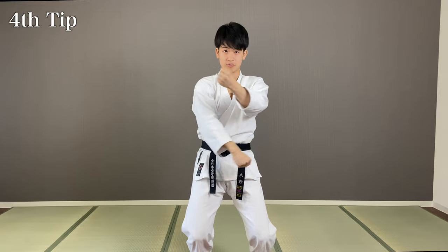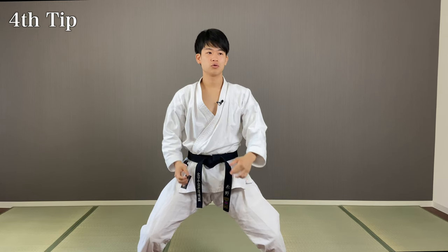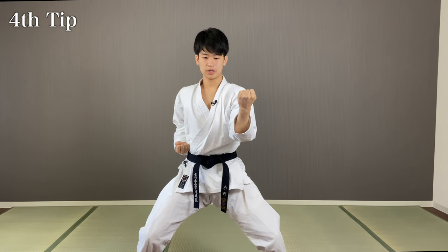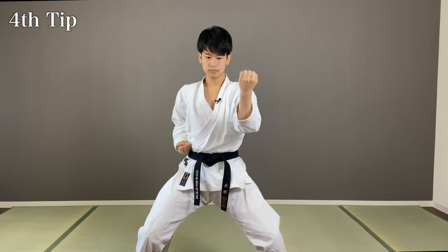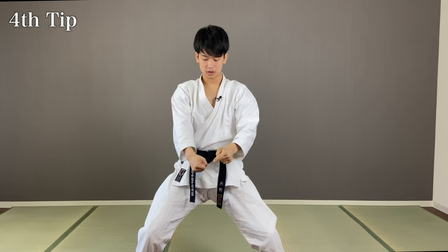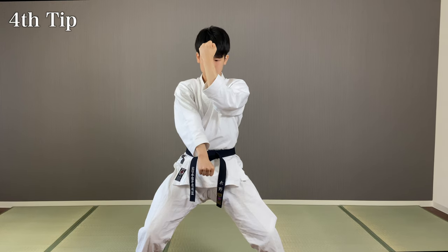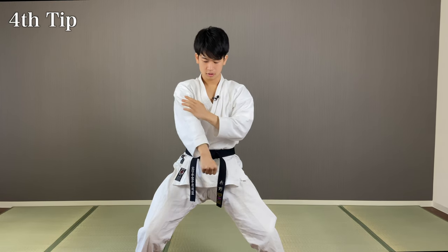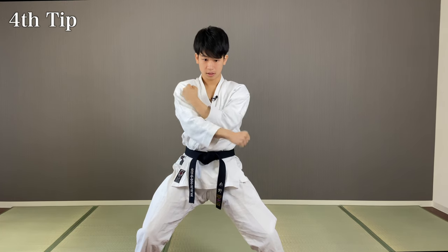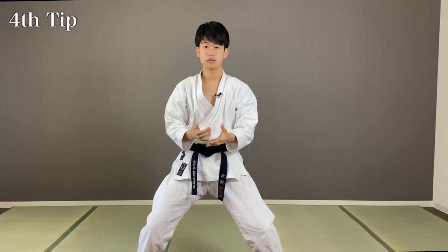The next tip is this movement. Let me do it slowly for you. From right here, first you draw this arm inside and release the other arm here — just like you would do a Gedanbarai, form this shape. Thumb facing down, thumb face to your ear. From here, you're going to draw this arm inside and this arm outside. Execute that at the same time and there you have it. Other side too, like this. You see this in Heian Sandan, so if you're familiar with that kata, it's the same exact movement. Tekki Sandan in general is a very hard kata because you can stiffen up pretty easily.